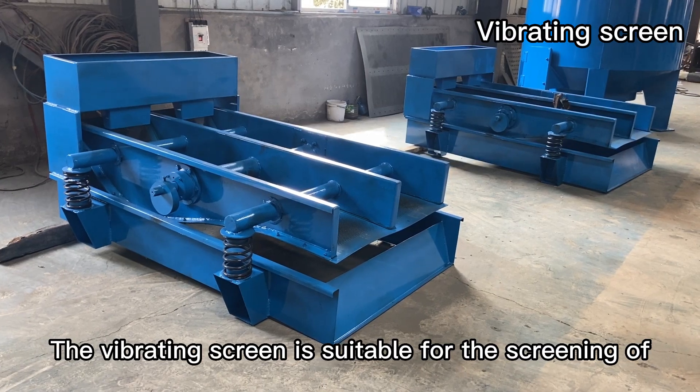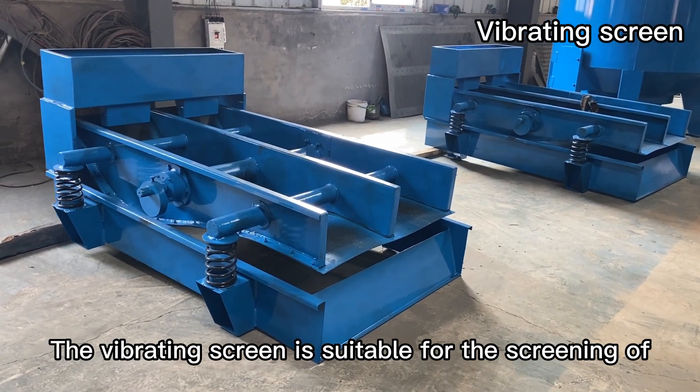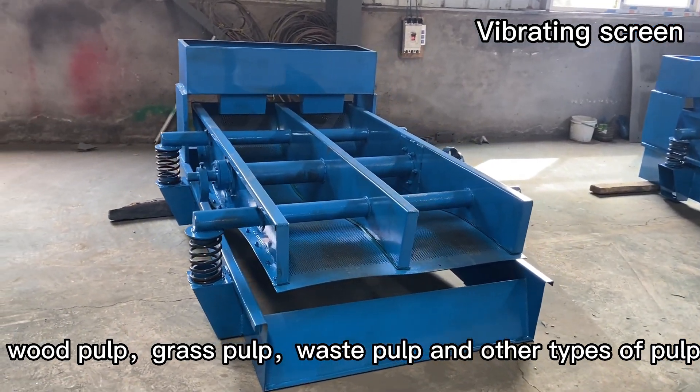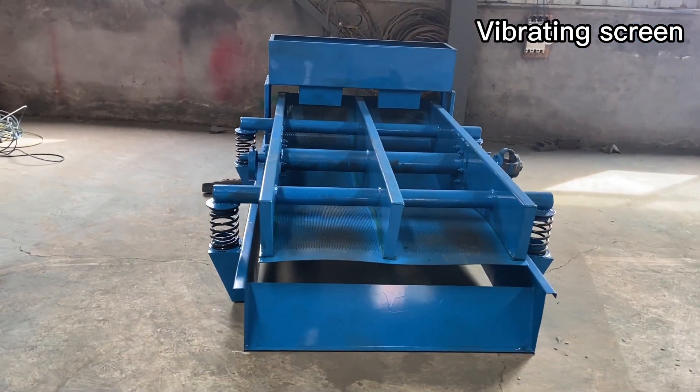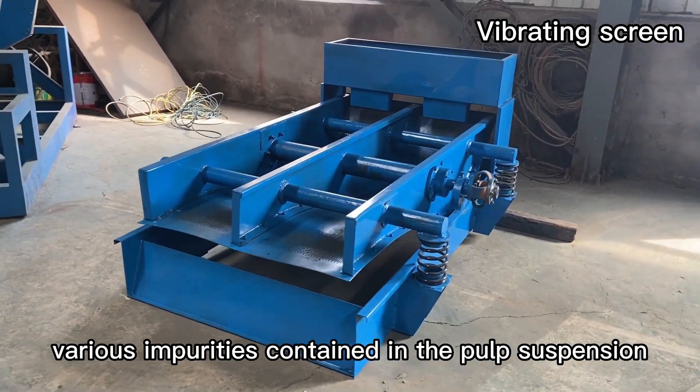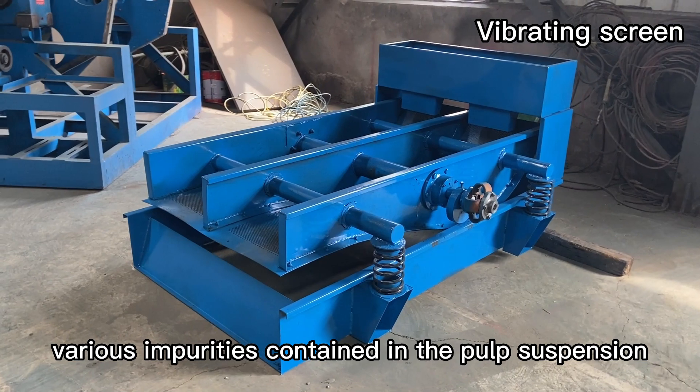The vibrating screen is suitable for the screening of wood pulp, grass pulp, waste pulp, and other types of pulp, and is used to continuously screen out various impurities contained in the pulp suspension.